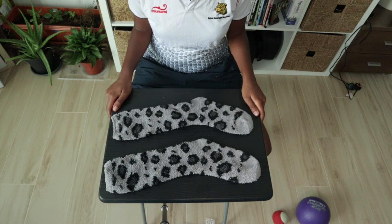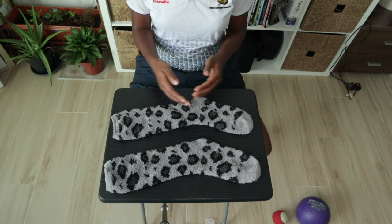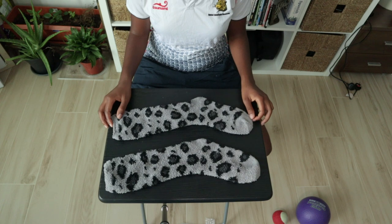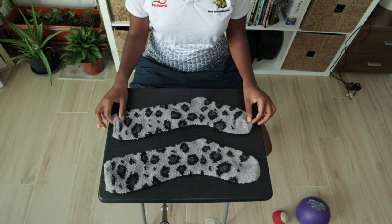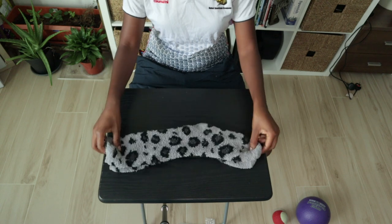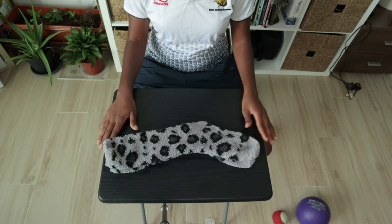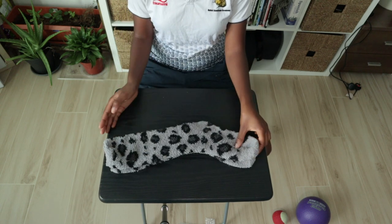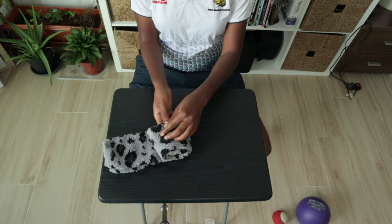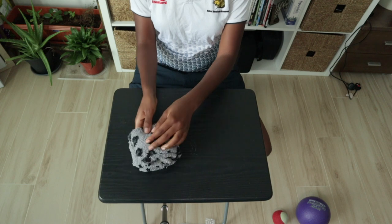Let's learn how to roll our own pair of socks. First thing you'll need are two socks. You'll want to have them long so you can have a bigger, round surface to use. So you'll take your two socks, place them flat on top of each other, and then you're going to fold them three times. One, two, three.